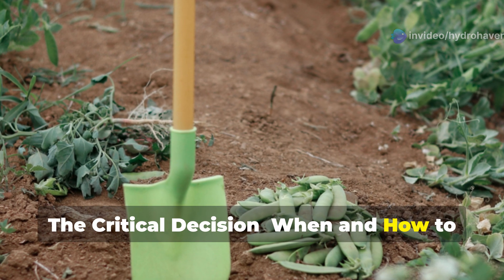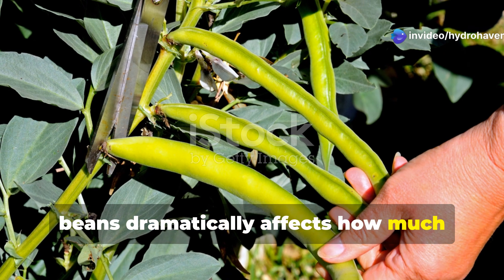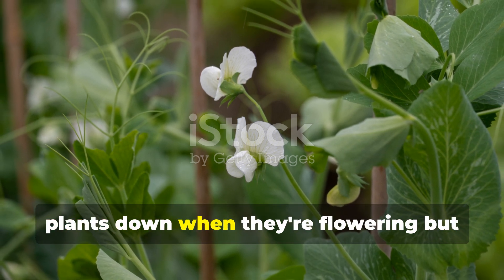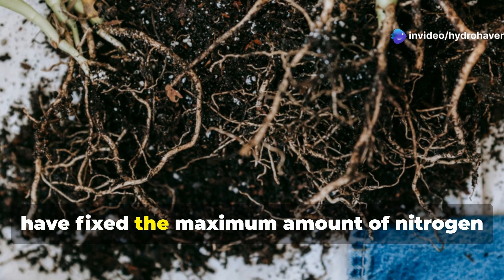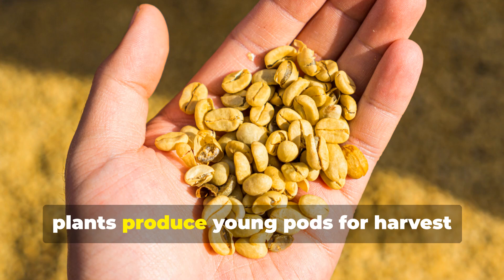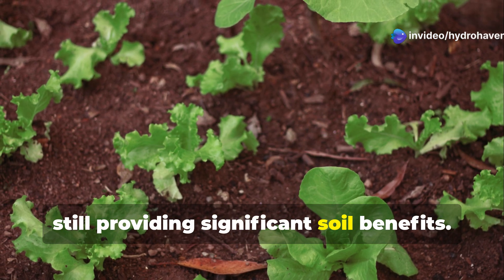The critical decision: when and how to terminate your Fava bean cover crop. This is where many gardeners make a crucial mistake. The timing of when you cut down your Fava beans dramatically affects how much nitrogen they contribute to your soil. For maximum nitrogen contribution, cut plants down when they're flowering but before they form pods — this is the sweet spot where the plants have fixed the maximum amount of nitrogen but haven't yet redirected it to seed production. For a balanced approach of soil building plus some harvest, let some plants produce young pods for harvest — they're delicious when young — while cutting others down at the flowering stage. This gives you a taste of Favas while still providing significant soil benefits.